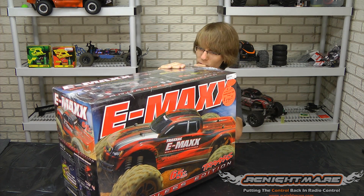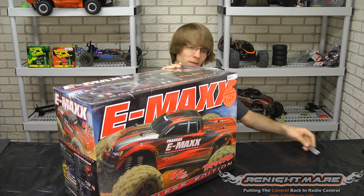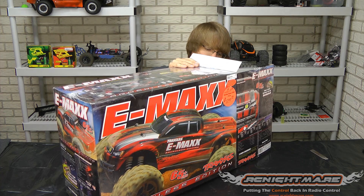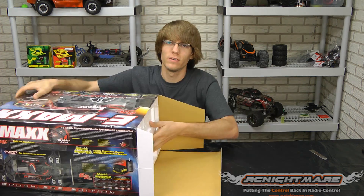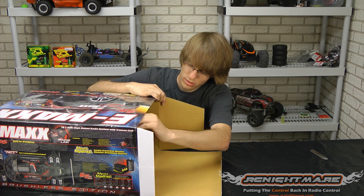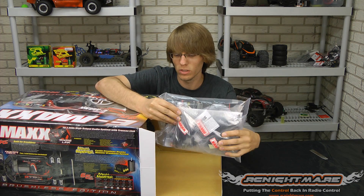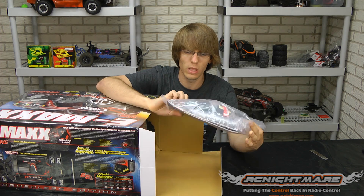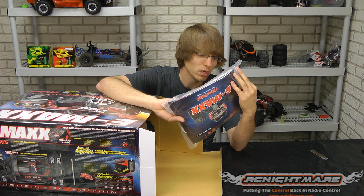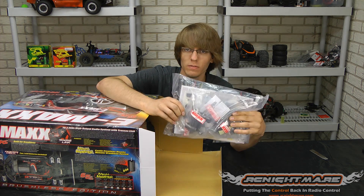Now since they've released the brushless edition, Traxxas has completely revamped the chassis design on this one. Back in the day we had an old chassis style that was just terrible — not a lot of people were fans of that. Now Traxxas engineers have done their work and we have this. Obviously with every RC vehicle you get the standard bag of parts. Traxxas includes all your manuals and quite a few tools to work on it. Different battery straps, extended straps, foam pieces, and your shock parts.